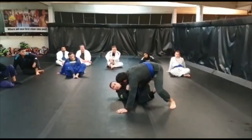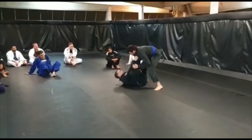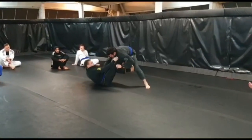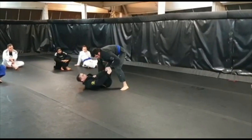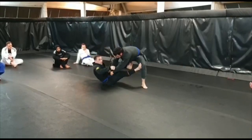Obviously I can't sweep Tom from here because he's posted — that's what any good player will do. But what you'll find when you're doing this kind of stuff is your opponent's going to be constantly trying to clear this leg, because they don't want me constantly off-balancing them.